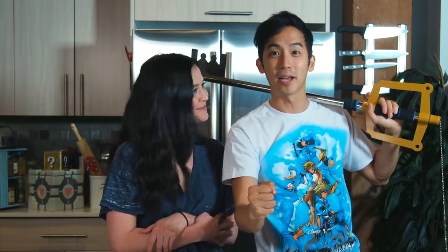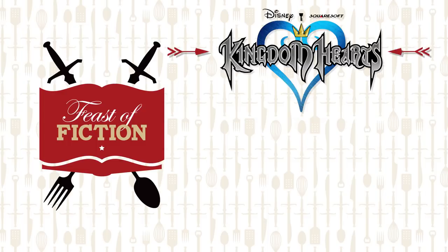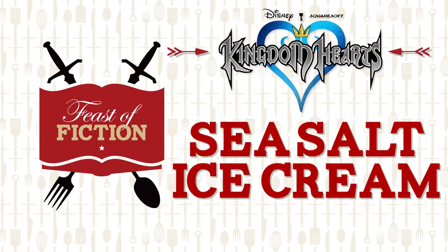This week's feast — we've got more giveaways. We're making sea salt ice cream. This week we are remaking one of our most classic iconic recipes from Kingdom Hearts in honor of the new game coming out very, very soon at the end of January. That's right — it is sea salt ice cream.